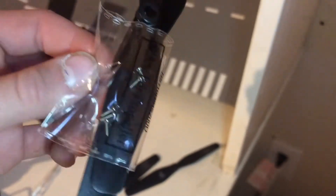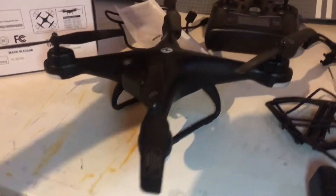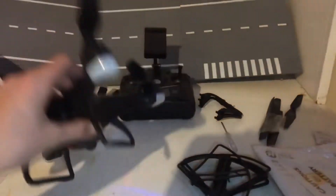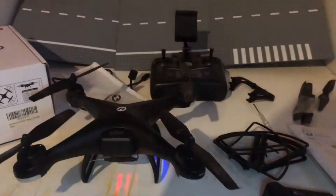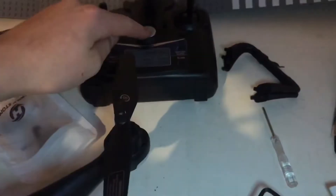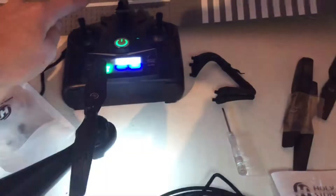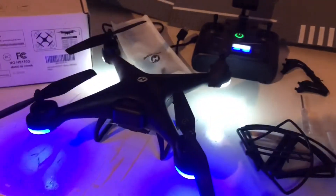Now I'll show you how to hook up the drone. The first thing you do is turn the drone upside down and press and hold the power button until the LEDs come on. If the controller isn't synced, it will start blinking red. Then you press the on button on the controller and move the throttle joystick up and down, and then it syncs the drone.